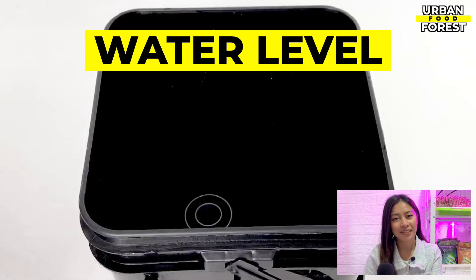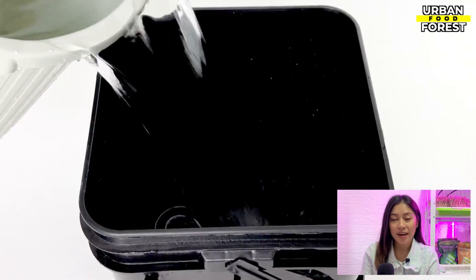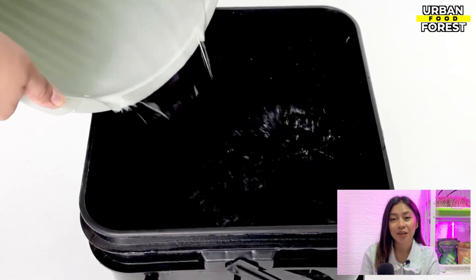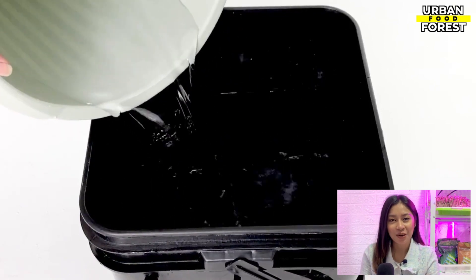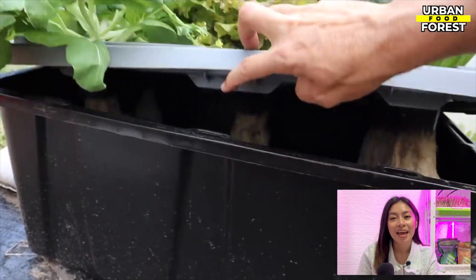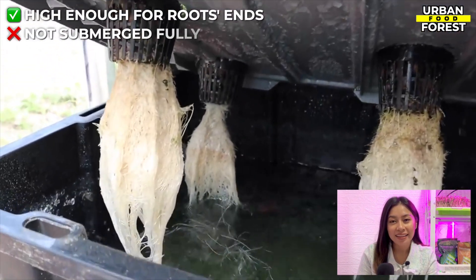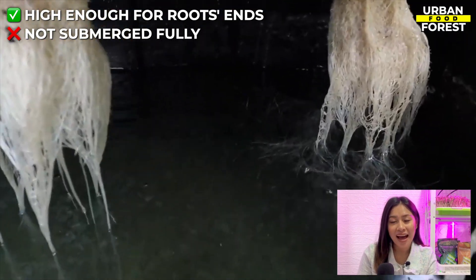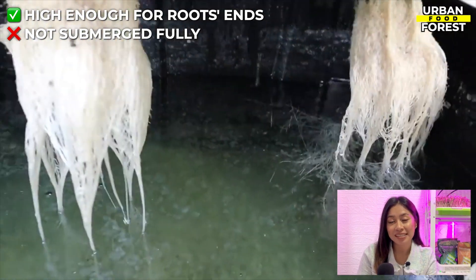Water level. Maintaining your reservoir's water at a good level is important, especially during the early stages of your plant's growth cycle. Your water level should be high enough for the root's lower ends to dangle in the solution, but not so high that the whole roots are totally submerged.